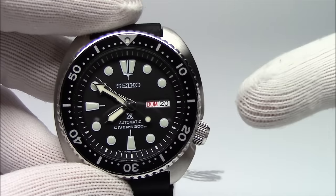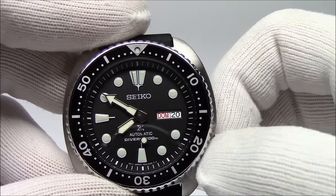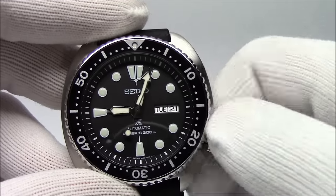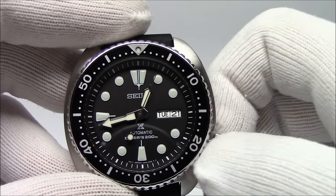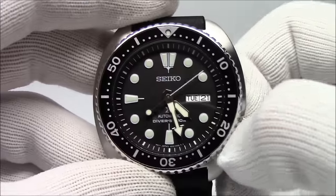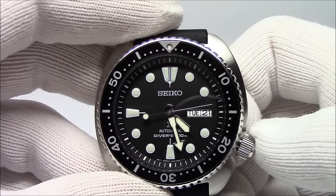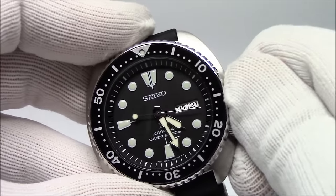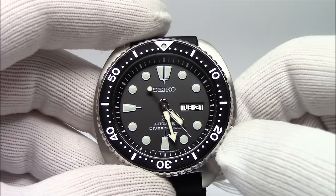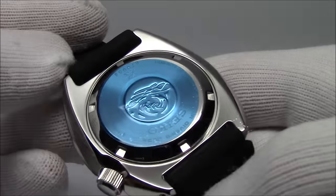It's got a screw-down crown at the 4 o'clock position. You'll unscrew it, it'll pop, and then you'll be able to pull it out and set the date and set the day. It's a two-language wheel, English and Spanish. You set the language according to the instructions. Pull it out two clicks and you can change the time. This does use the Seiko 4R36 movement, which is hand-windable and hacks — meaning when I pull out the crown to set the time, the seconds hand stops. Push it back in and it'll start. To reset the crown, you push in and turn, and as you turn you hear the watch winding. Do it until it's snug, and when the crown is seated, the watch will maintain its 200-meter water resistance.